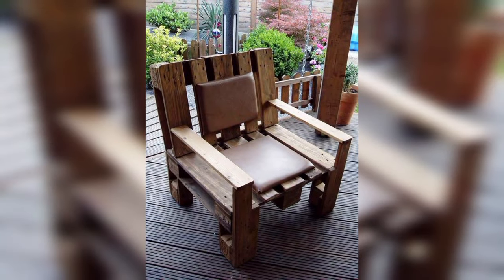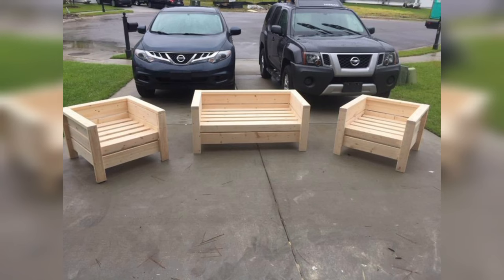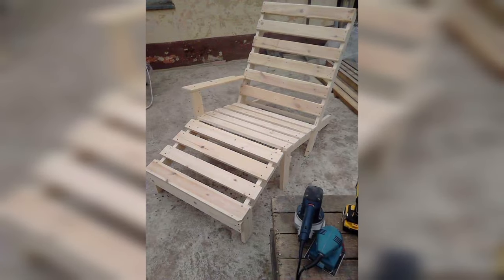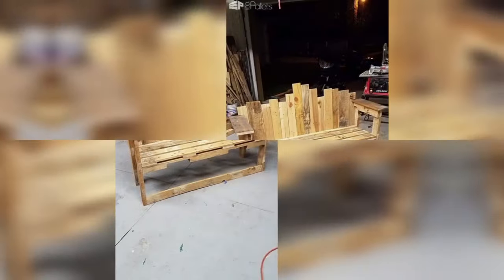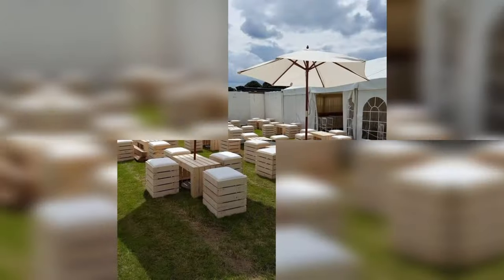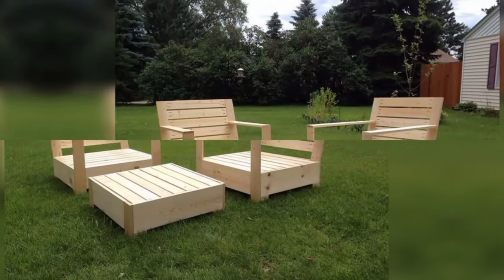Hang a pallet swing bed from sturdy tree branches or a pergola for an ultimate relaxation spot. Drape it with soft outdoor-friendly fabric and pillows to create a dreamy suspended spot for a nap.